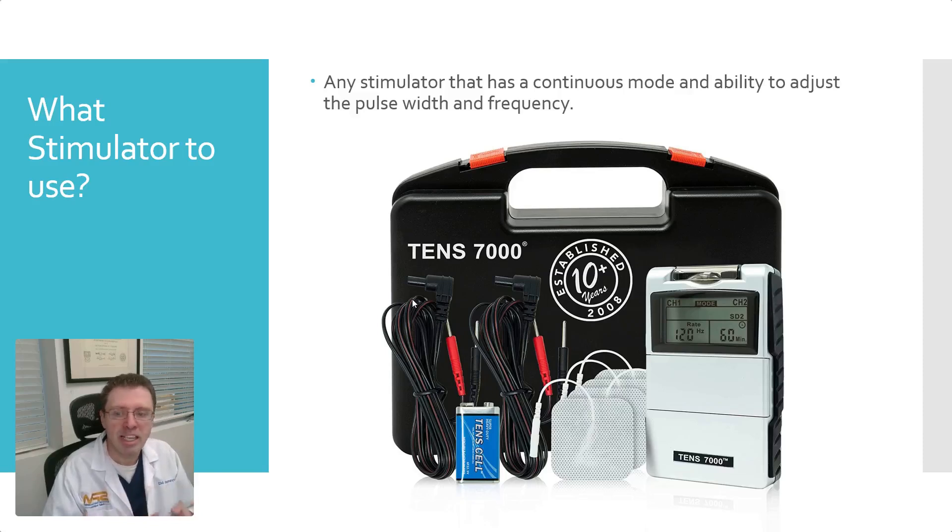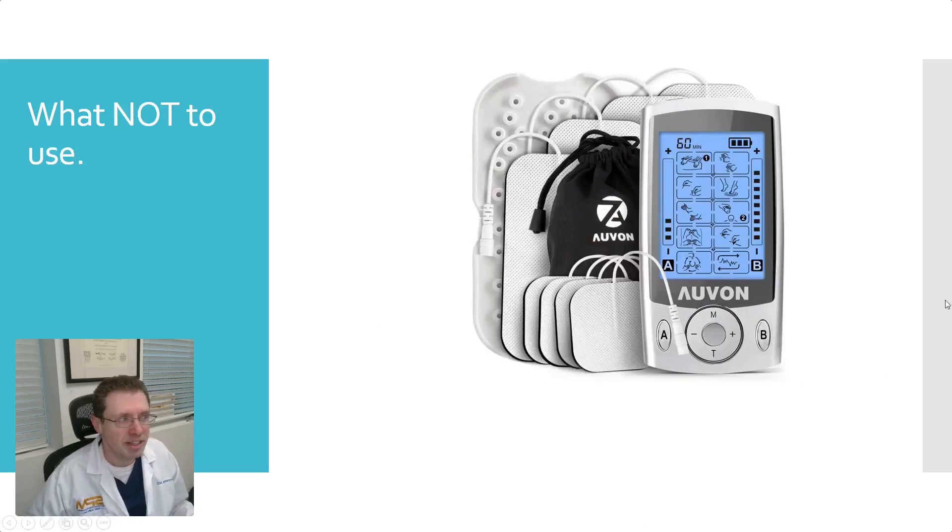What we're doing is repurposing a TENS unit to stimulate a nerve instead. Any stimulator will work as long as it has a continuous normal TENS mode and the ability to manually adjust the pulse width and the frequency. This is an example of one that will not work — these are great for massages and sore muscles after a workout. If you look at this machine, it has presets: for the hands, feet, shoulders, back, neck. These are good for pain use, but not for stimulating the vagus nerve.